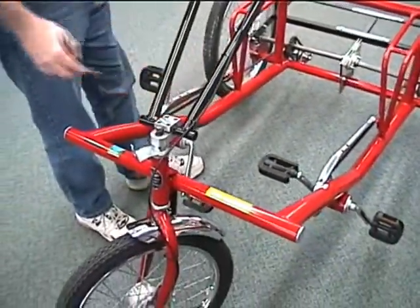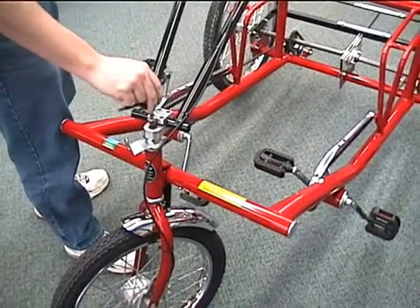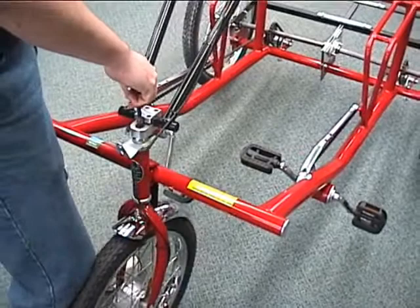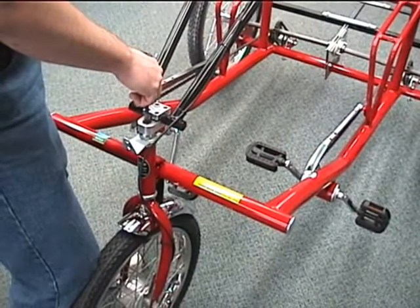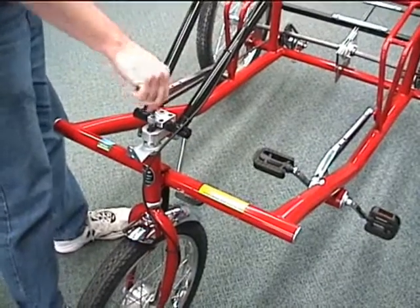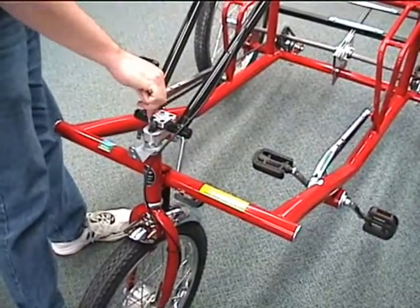Next we are going to center the front wheel because it comes packaged with the wheel turned. We are going to loosen up the bolt that is going down through the handlebar stem, straighten the handlebar, and tighten it up. Both of these bolts are a five millimeter allen.